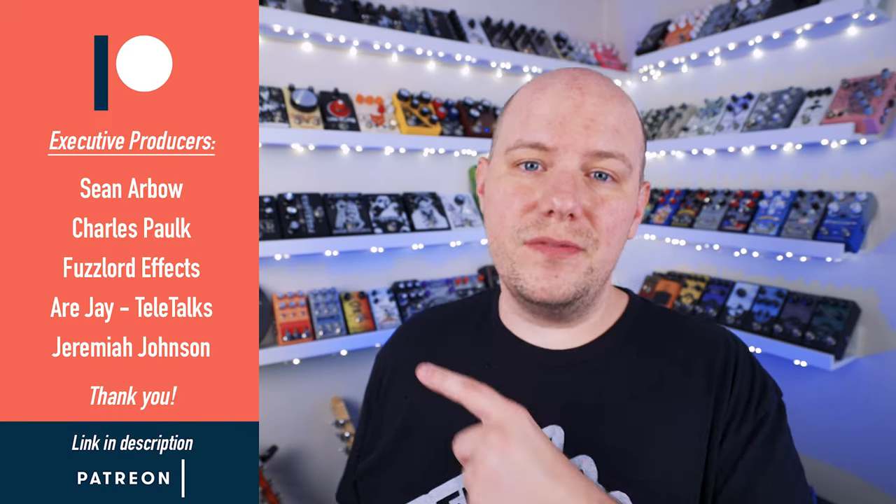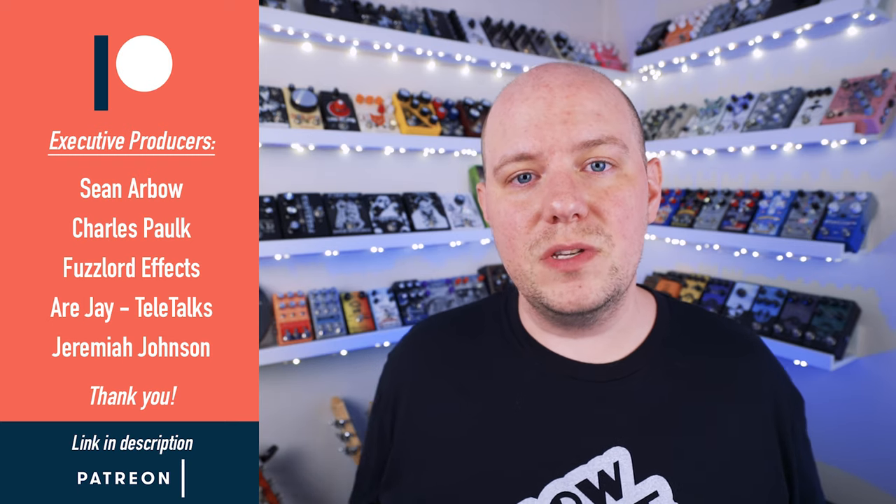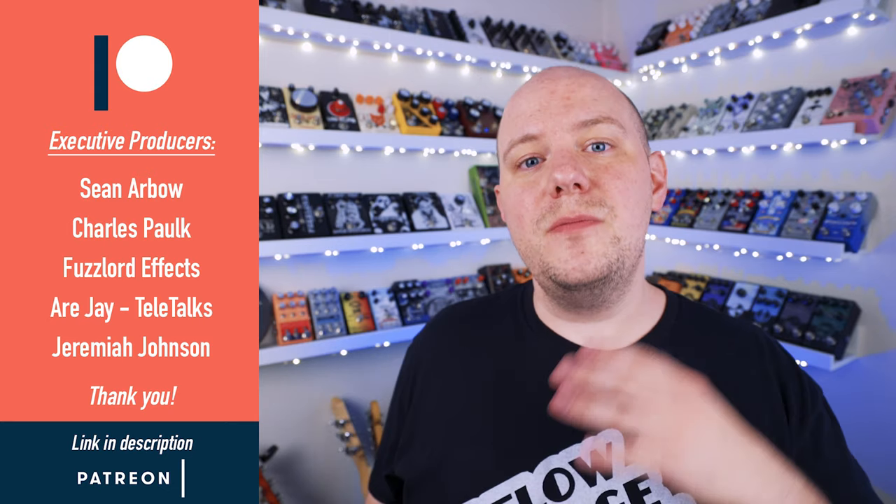Before I get out of here, I want to send a huge thank you to these folks right over here who are my executive producers for my Patreon page. I really appreciate the support, so thank you so much. If you'd like to know more, I'll leave a link in the description below. Thank you for watching, and I hope you have a good one.